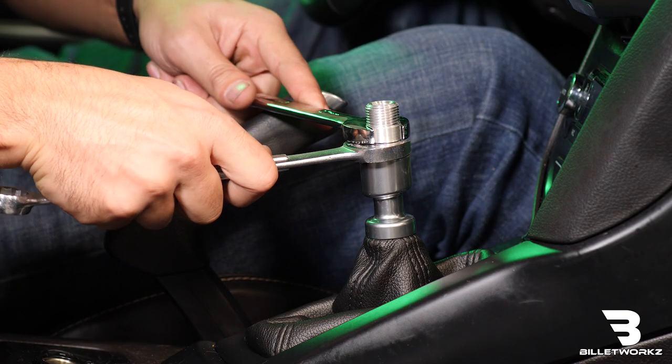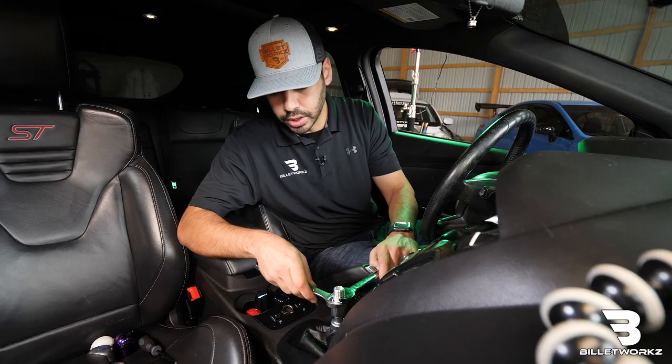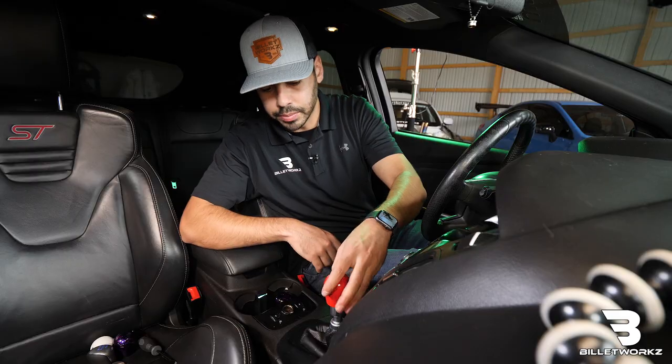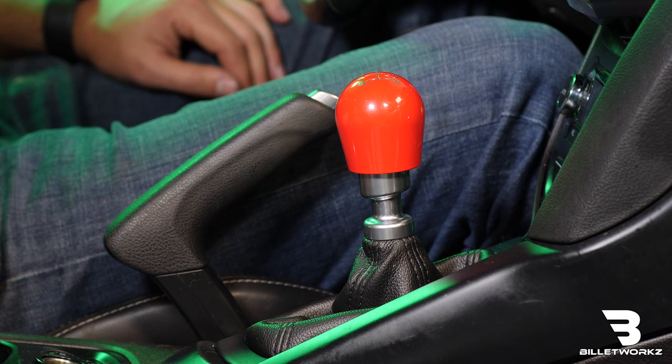I want to remember which direction I needed the knob to rotate — in this case it needed to go clockwise about 45 degrees — so I'm going to rotate that, lock the two together, spin the shift knob back on, and now it's nice and straight.